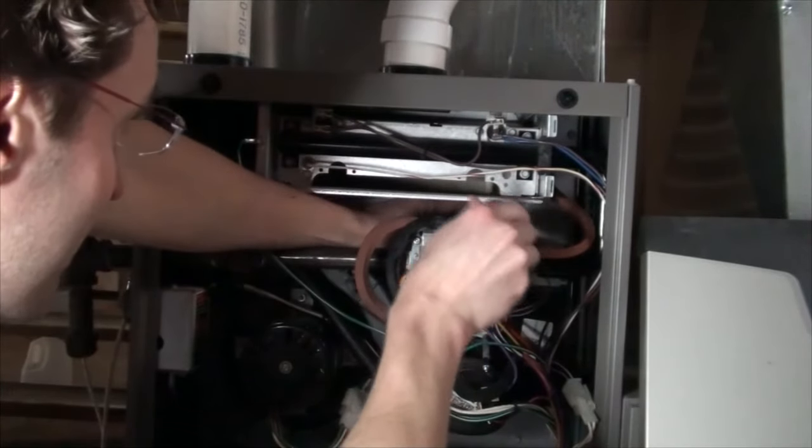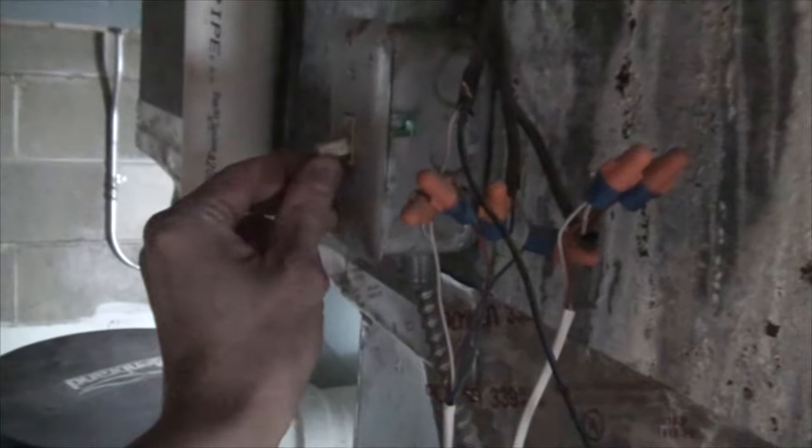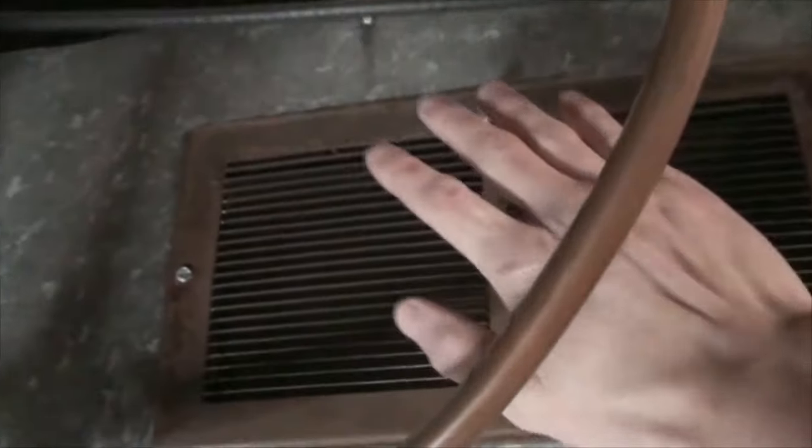Before putting all the paneling back on, test it out. It seems to have done the trick.